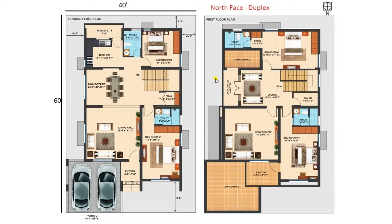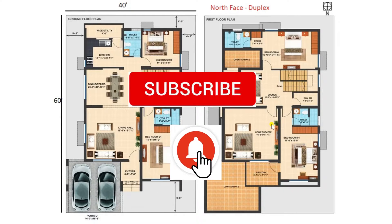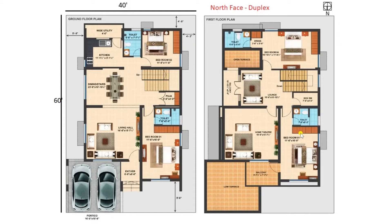Today I am going to discuss about a duplex model of dimensions 40 feet by 60 feet with a plot area of 2400 square feet. But before going into detail, I request all the viewers to kindly subscribe our channel and press the bell icon to get the latest notifications. Now let's move on to discuss the floor plan in detail.